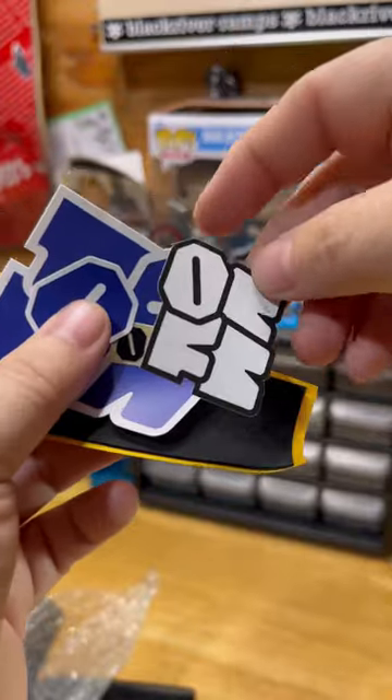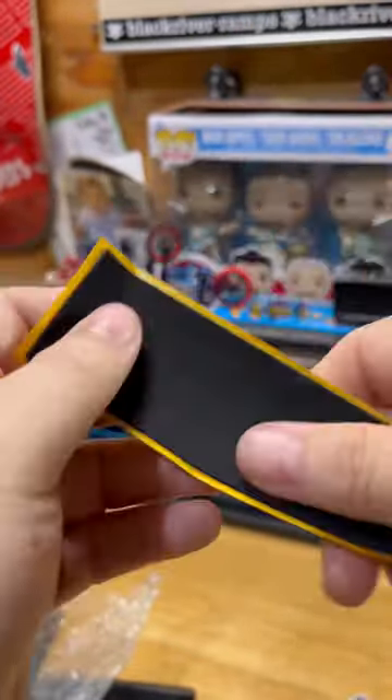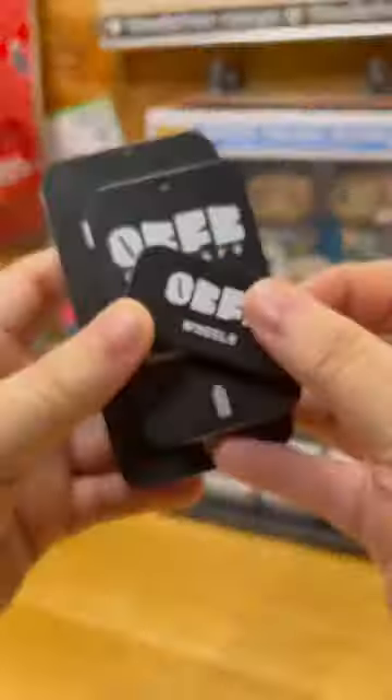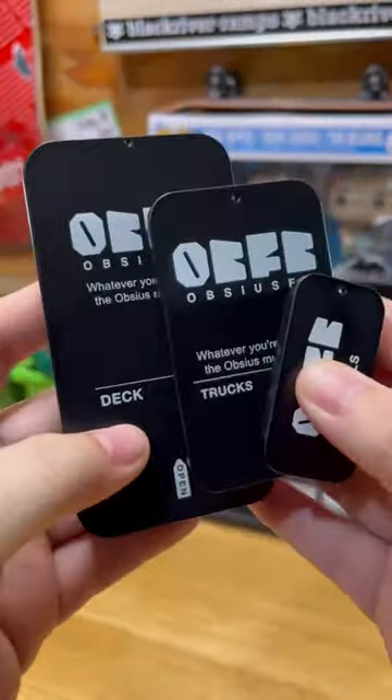I'm looking forward to Wheel Wednesday. They included some stickers and some grip tape, which is always a plus. Overall, I'm super hyped for this package. Shout out to my friends at Opsi SFB. If you're looking forward to the Wheel Wednesday video or the truck review video, let me know in the comments below — let me know which video you want first.